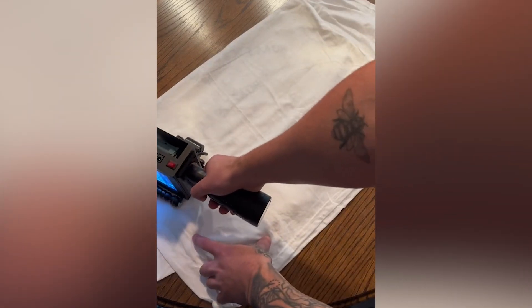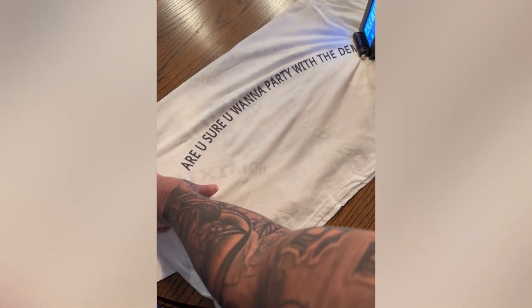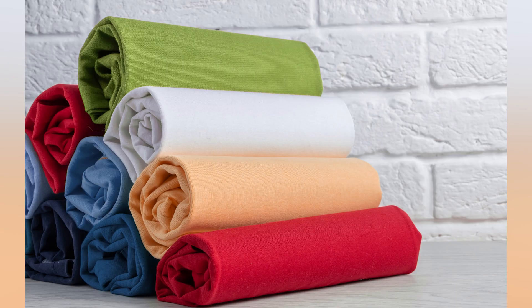The handjet printer is a portable and handheld inkjet printer which you can use to directly mark products like wood-based products, cardboard, fabric and textiles, and others.